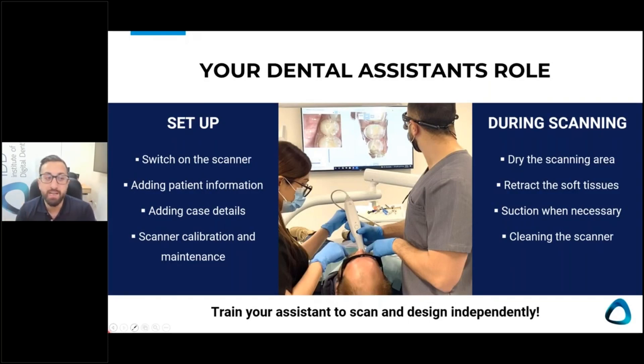You can train your dental assistant to set up the scanner, switch it on, get them familiar with the software, adding case details, calibration and maintenance. During scanning, it's vital to get them on board — if they have a triplex or an air syringe on their side, they can dry the area. They can also help retract the cheeks and retract the tongue. Suction when necessary is critical, because if there's a lot of fluid that's going to be an issue. Also cleaning the scanner. And realistically, you should also train your DA to be able to scan independently, because this opens up a number of different workflows — even for basic things like a sports mouth guard.